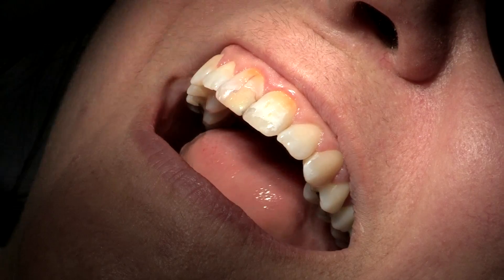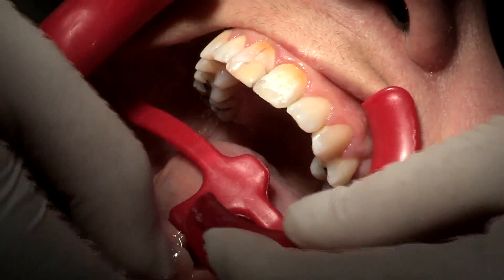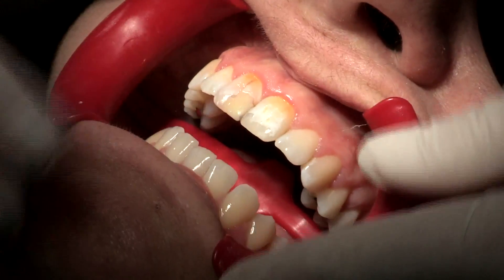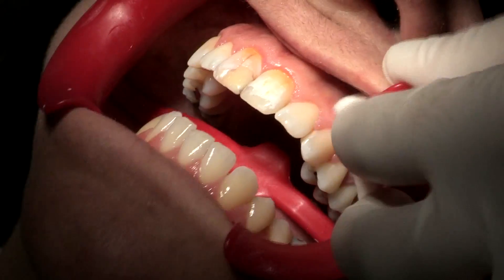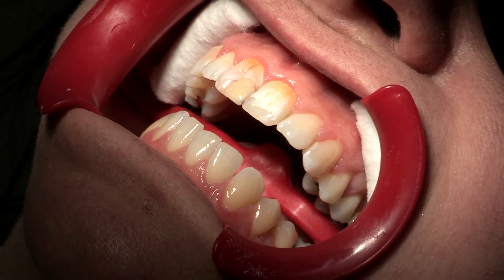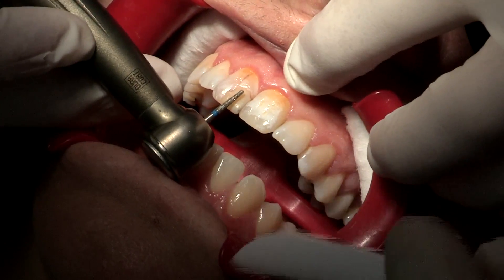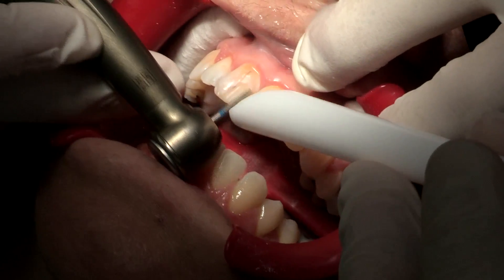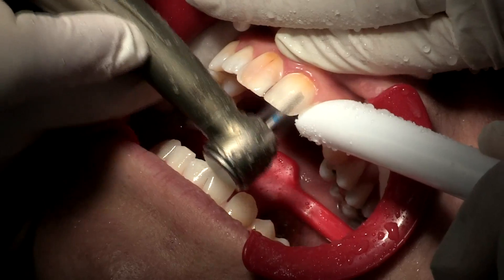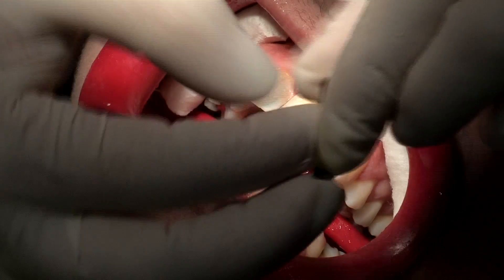First I'm going to put the retractors. After I've minimally prepped the teeth, I will put my separators.